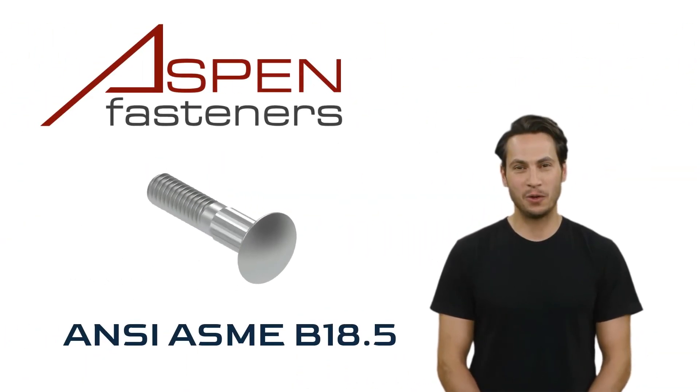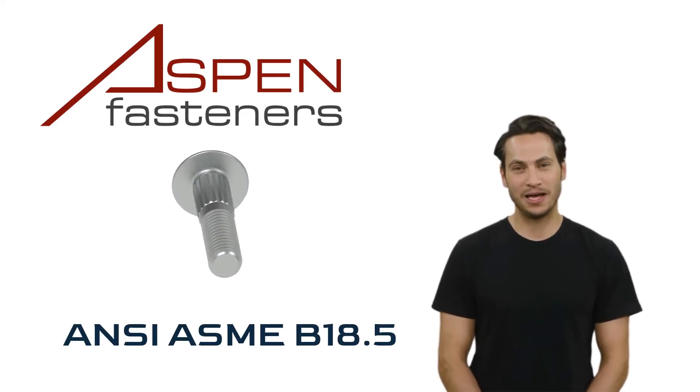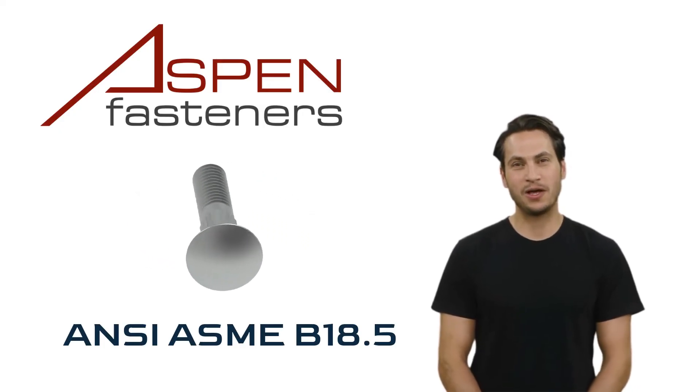Aspen Fasteners carries these bolts in each dimension. The dimensions are defined by the ANSI ASME B18.5 standard. All of the dimensional details can be found on the aspenfasteners.com website.